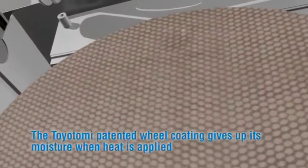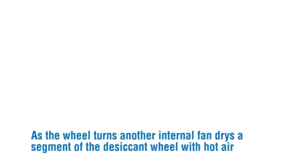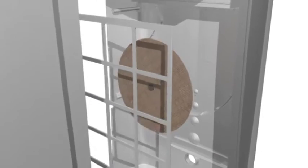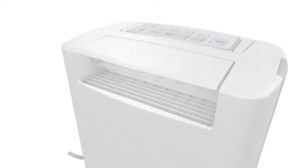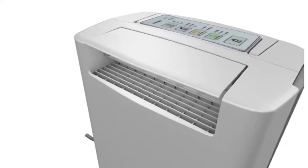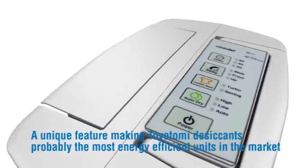The Toyotomi patented wheel coating gives up its moisture when heat is applied. As the wheel turns, another internal fan dries a segment of the desiccant wheel with hot air. The heat comes from a unique Toyotomi PTC heating element that is self-regulating, meaning it only uses the right amount of power, making it safe and efficient — a unique feature making Toyotomi desiccants probably the most energy-efficient units on the market.